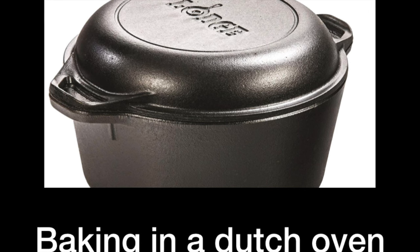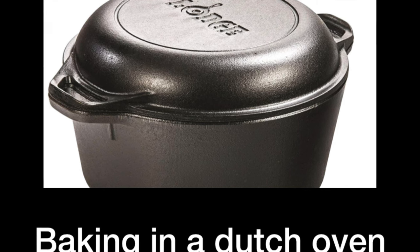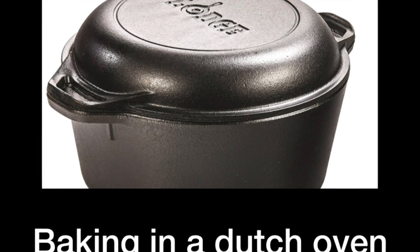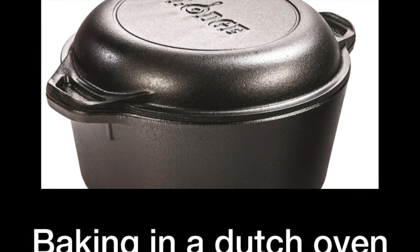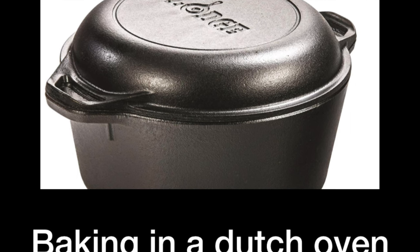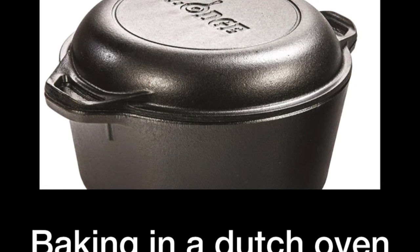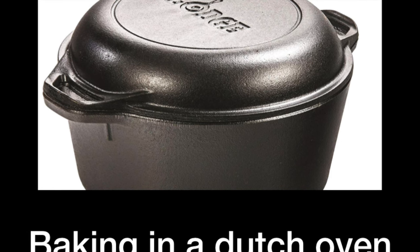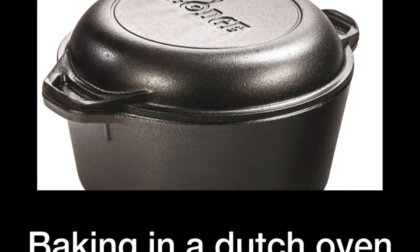You have a lid and it's completely closed, so all the water that evaporates during the baking process is going to be trapped right inside. This is really super easy to do. All you need to do is preheat your Dutch oven and place the loaf directly inside and you will have sufficient steam.